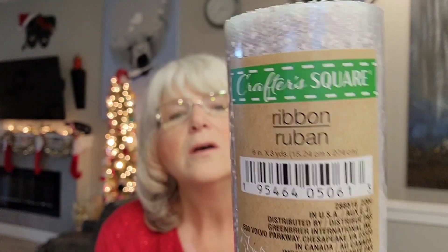We'll start off with Dollar Tree. If you've been watching my videos, you know I'm planning to do a snowman wreath similar to one I've done in the past. I decided to go with the Crafter's Square mesh — it's got a little snowball effect on it. I picked up 10 rolls and got them half price for 75 cents a roll, so that was a good deal.